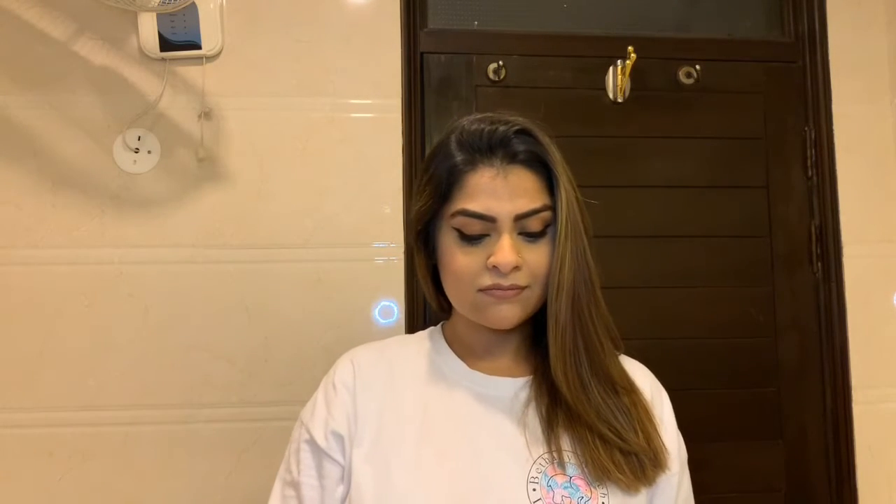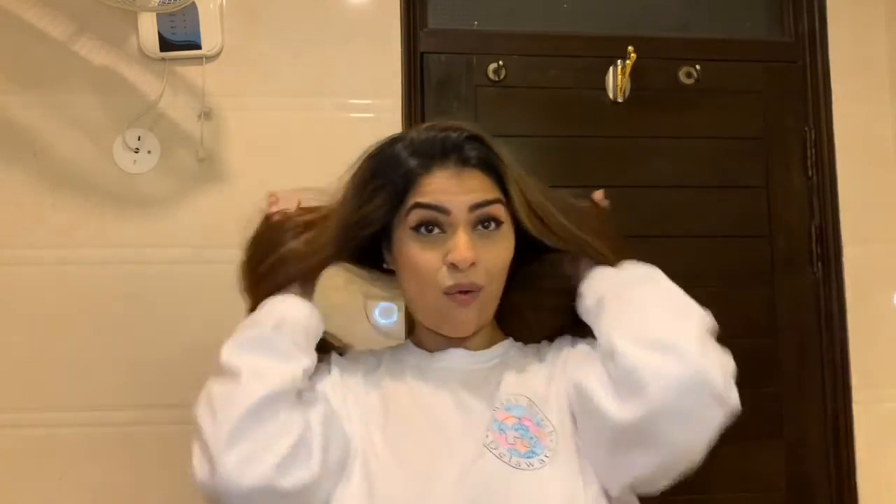I ended up bringing the straightener downstairs — more convenient. All right, I'm just done straightening my hair. Voila! Oh my God, I don't know if you guys can see but my hair is actually shiny. I wish you guys could feel my hair — it feels so soft, literally silky soft, with absolutely no tangles whatsoever. It just feels so good, I love it. I can't stop touching my hair.